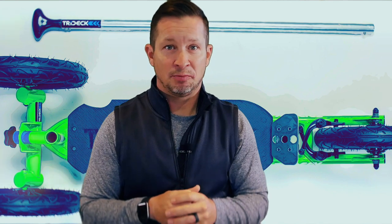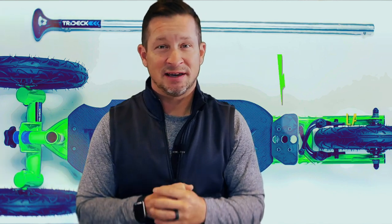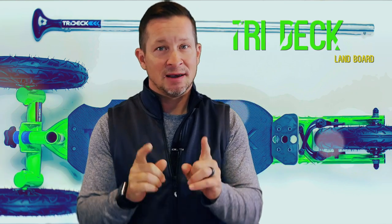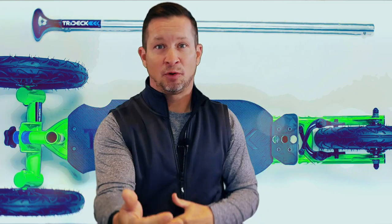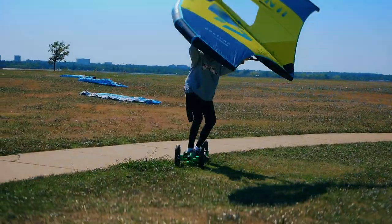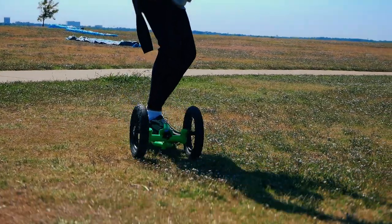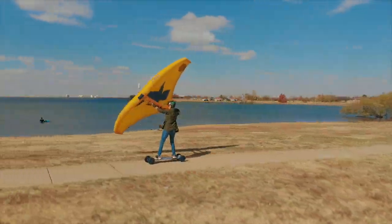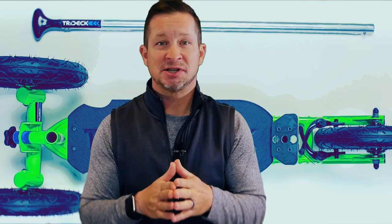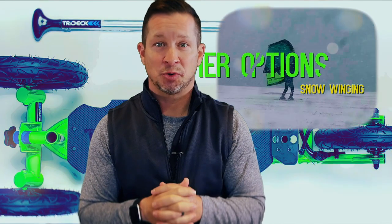Another great tool I just discovered and purchased for $150 — okay, it was for myself — is the Tri Deck. It has a removable front handle and will aid us well in pairing with the hand wing for land training and practice on multiple surfaces throughout the winter. The utilization of a land board paired with a hand wing opens up a new activity that anyone can enjoy.